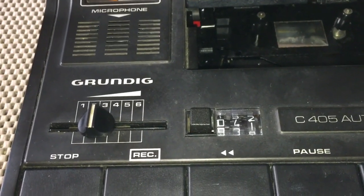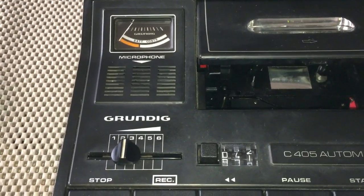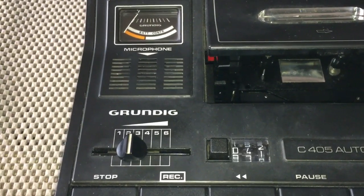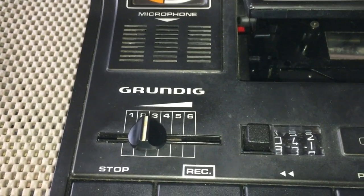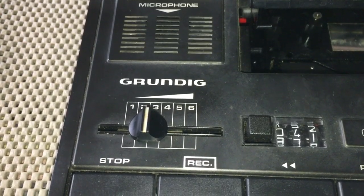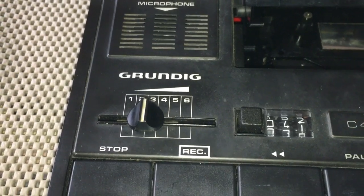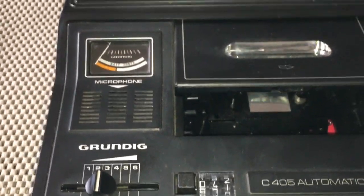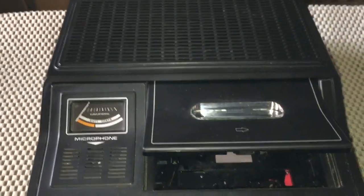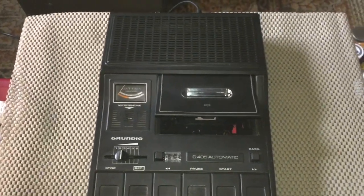I've got this Grundig cassette recorder. I don't normally mess around with cassette recorders because they're very fiddly. Some of these old machines — like that one I've got there, that's the Brunel one I'm fixing up — there's nothing in there at the moment, so I've got to work on the tech deck. I've taken it all apart and got to do some work on that to get it working 100%.